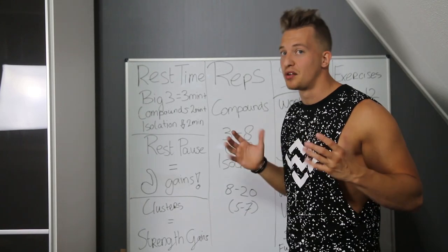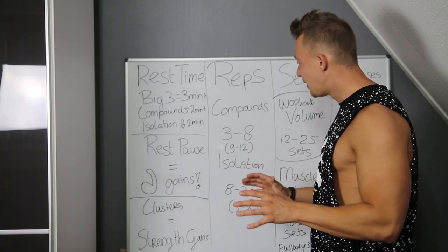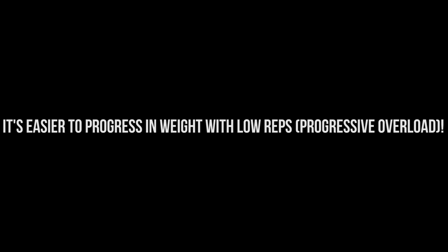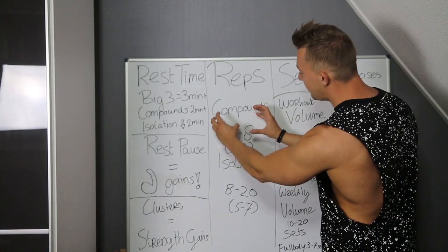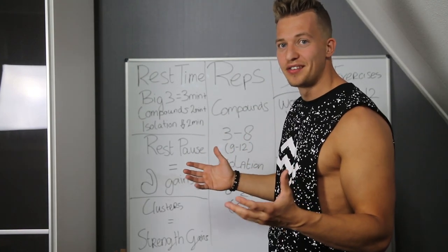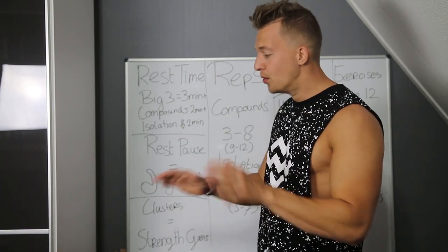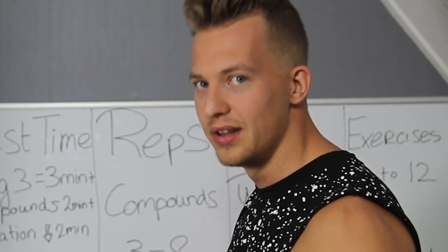Let's move on to reps — I'm gonna keep this really short. With compounds I recommend three reps up to a maximum of eight reps, and sometimes nine to twelve. Compound exercises are better at lower reps because you can handle more weight. I really like five and six reps. There's less chance of injury with six reps than with one rep. I don't really recommend one-rep maxing unless you're a powerlifter — it's more of an ego thing, and if it goes wrong you're injured, out for a long time, and will lose some muscle.